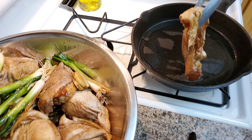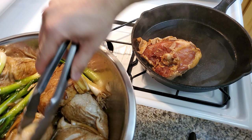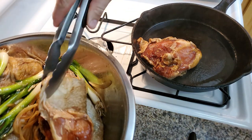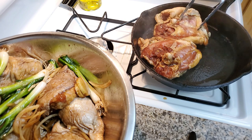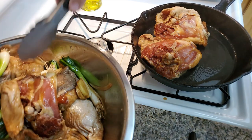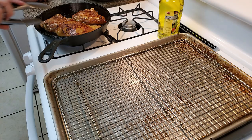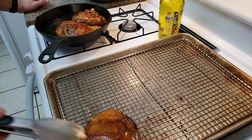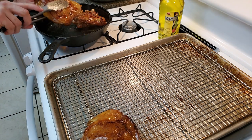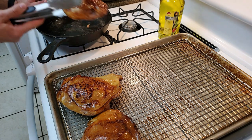Get that chicken browned up — you can see me placing it down. You can see the smoke coming off, so you know it's nice and hot. You can see that the marinade has really penetrated the chicken thighs. Get a nice color on them, then set them aside to finish the rest of the chicken thighs.